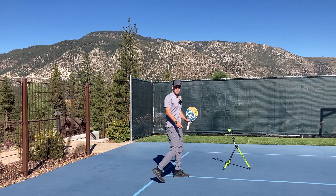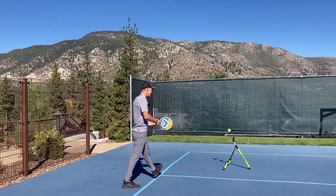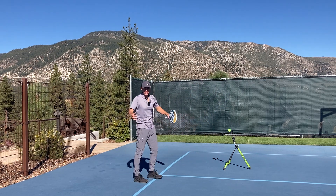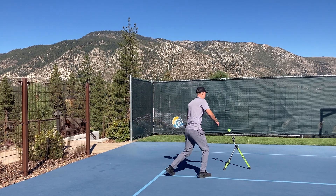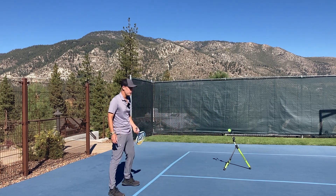The other thing this will train is the timing of when your foot should hit the ground. On a shot like this, we want our foot to hit the ground just before we start our swing so that we're using all forces together. If I step early, I disconnect and I'm just using my upper body on the hit — it's not going to feel as good or be as powerful a shot.